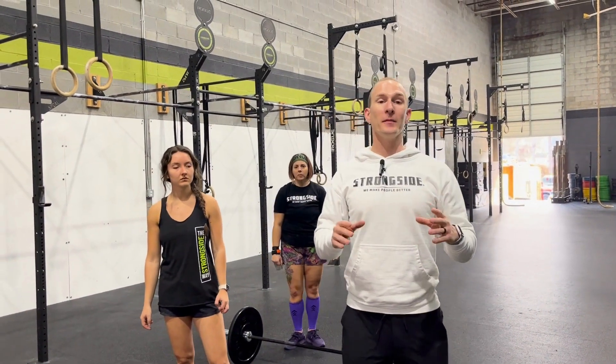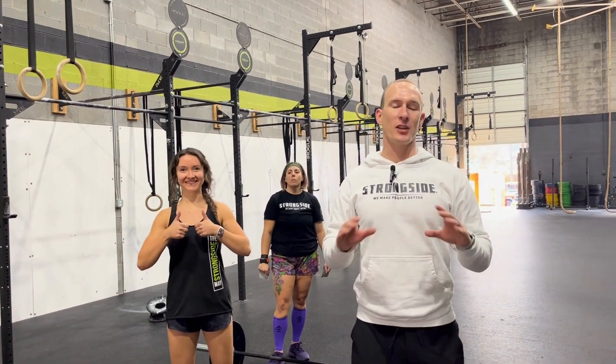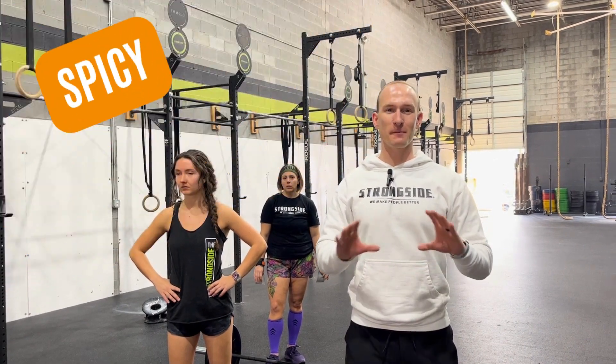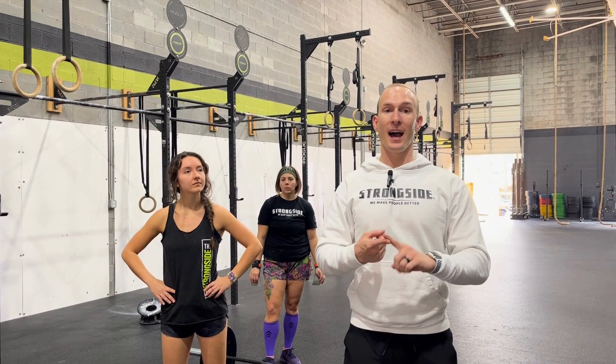Hey, what's up team? Welcome to the announcement of event three for the 2023 Shamrock Showdown. This event is called the Split. It gets its name because you can split this workout any way you want — you go, I go — no minimum amount of repetitions, you just grip it and rip it. This workout fits our spicy workout category, and it will be every bit of that name: hot and sweaty, repeat rounds and intervals. It's going to be awesome.